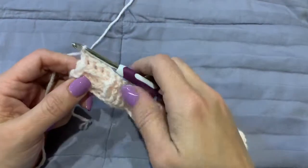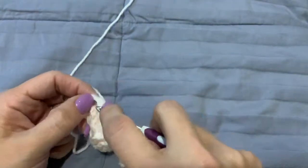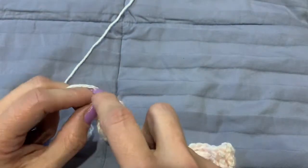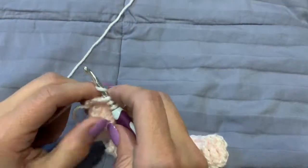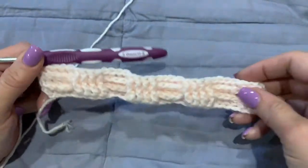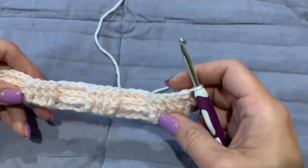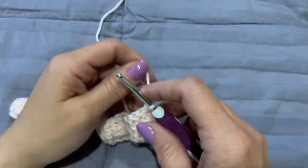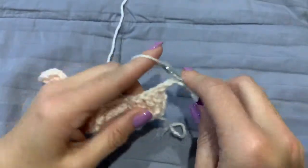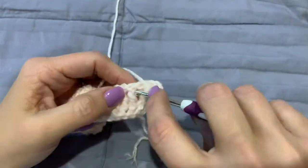Here we are at the end of our second row. We are going to go into that turning chain with a half double crochet — so right into the chain, pull up a loop, yarn over and pull through all three, and then turn our work and chain two. Again, if our work looks like a front post we are going to make a front post, and if it looks like a back post we are going to make a back post. We have one more row of doing this, so what it will be is three rows of the same pattern.